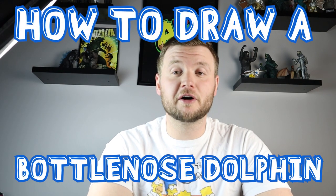Hey everyone, happy National Dolphin Day! In honor of National Dolphin Day, I want to show you guys how to draw a bottlenose dolphin. I hope you guys follow along and enjoy this video today.